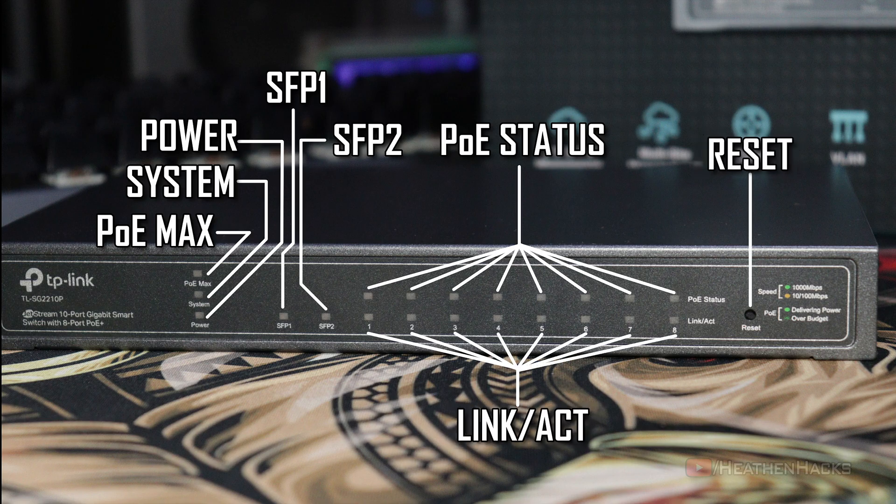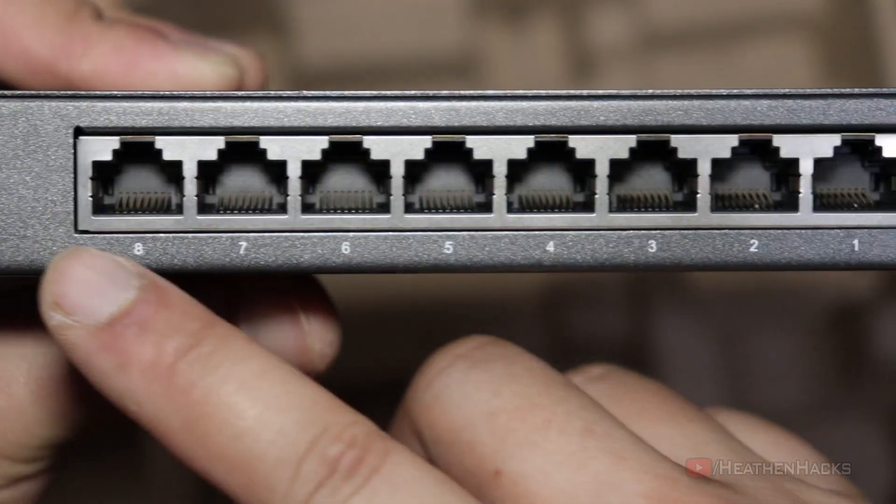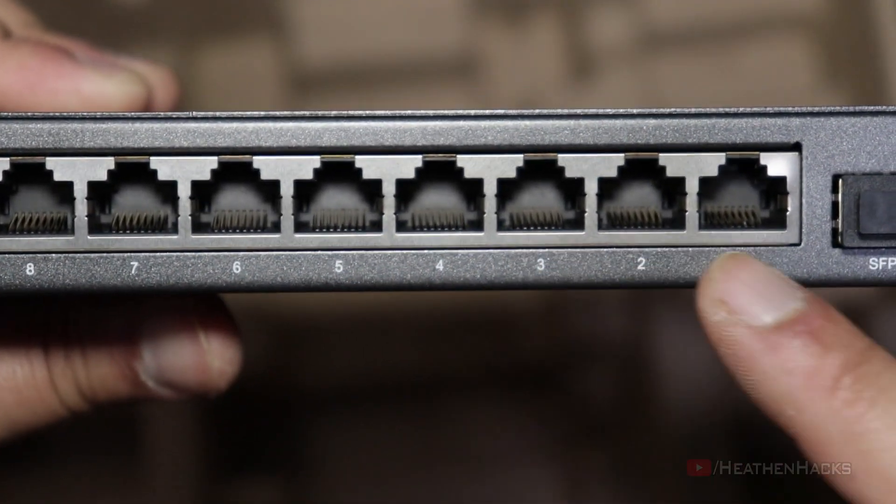The reset button is conveniently located at the front of the unit, which is really nice. There's also an explanation here that says if the link activity indicator is green, the connected device is using a 1000 Mbps connection, and if it's orange, the device is using 100 Mbps. On the PoE side, if the LED indicator is full green, PoE is delivering power; if the LED is just half, the power budget has been reached. At the back of the unit we have the 2 SFP ports, the 8 PoE Plus ports, and the power jack.